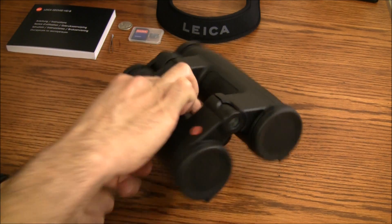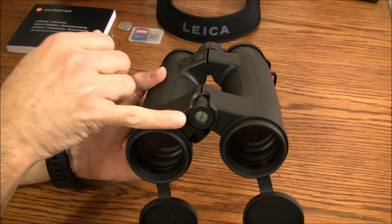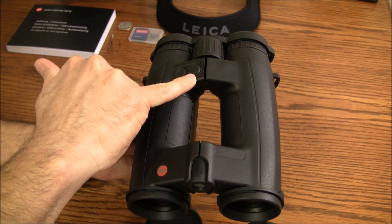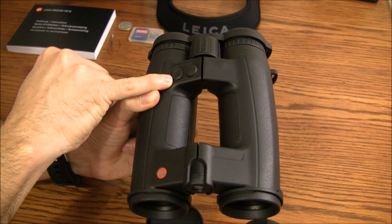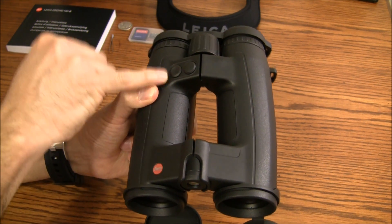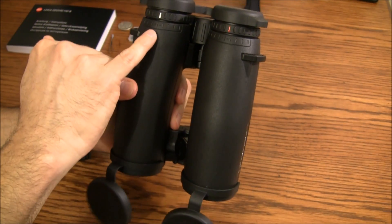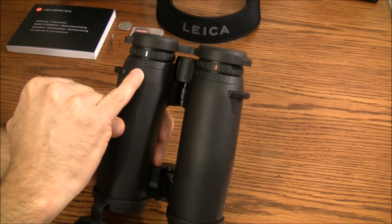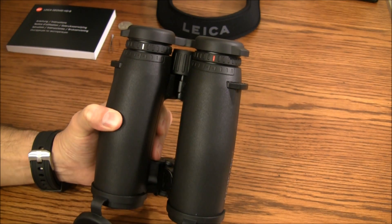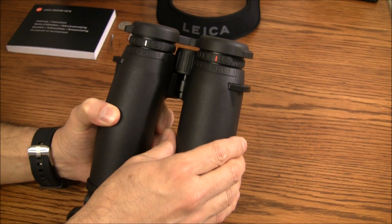They do come with lens covers on the front. This is the rangefinder in the front here. You have an activation button for the rangefinder, another button for your selection and different options, and this is the focus wheel. If we flip them over, we have your diopter setting on the back, and another setting for the focusing of the reticle contained in the unit — so if you want to sharpen it up, you can do that.